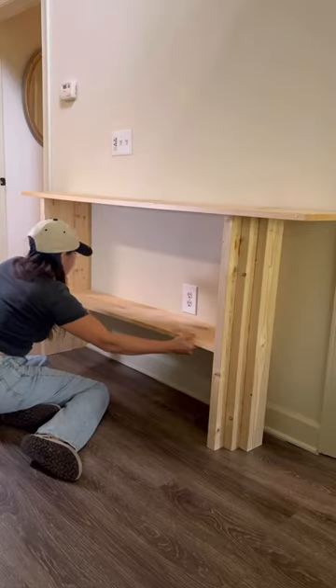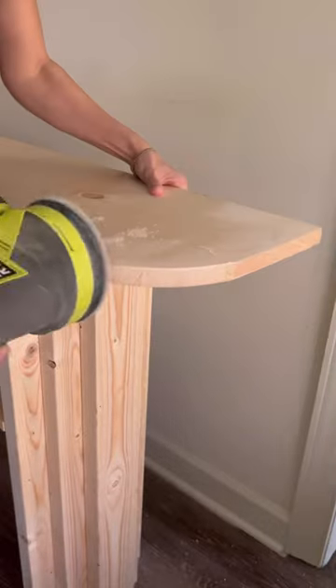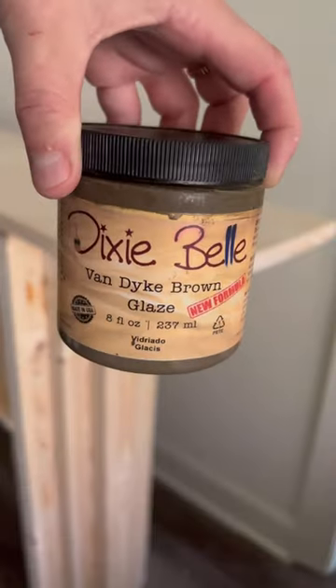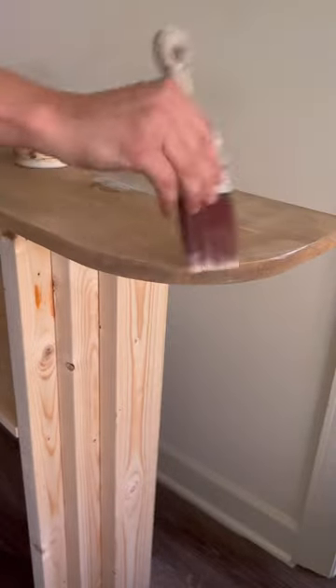I did the same thing for a little shelf I built inside. Then I used a bowl and a jigsaw to round off the edges perfectly, and I glazed the whole piece in Dixie Belle's Van Dyke brown, which is beautiful, and sealed it with some flat clear coat.